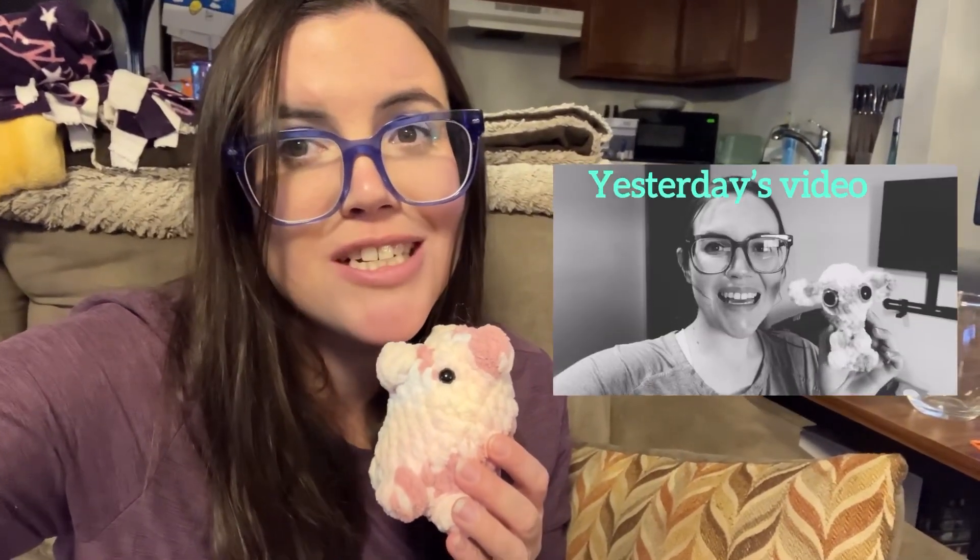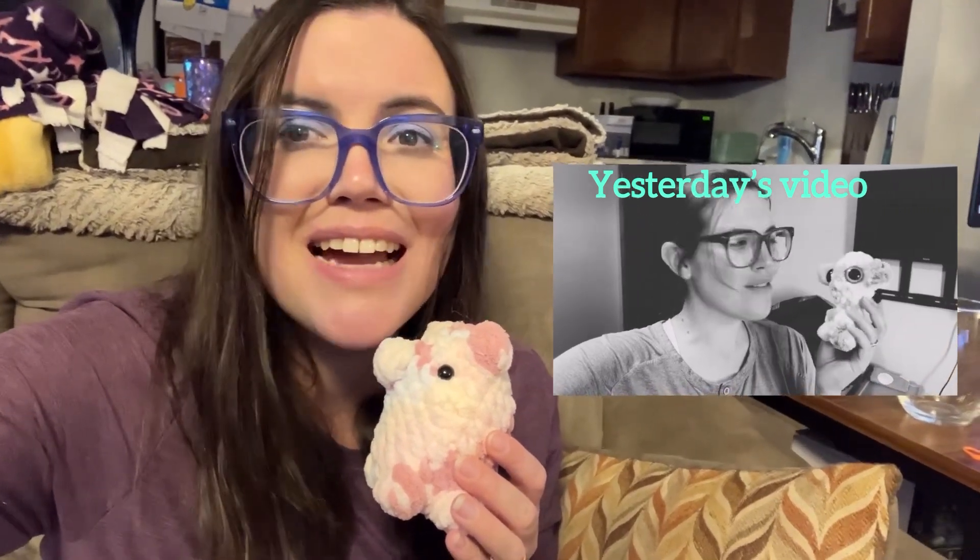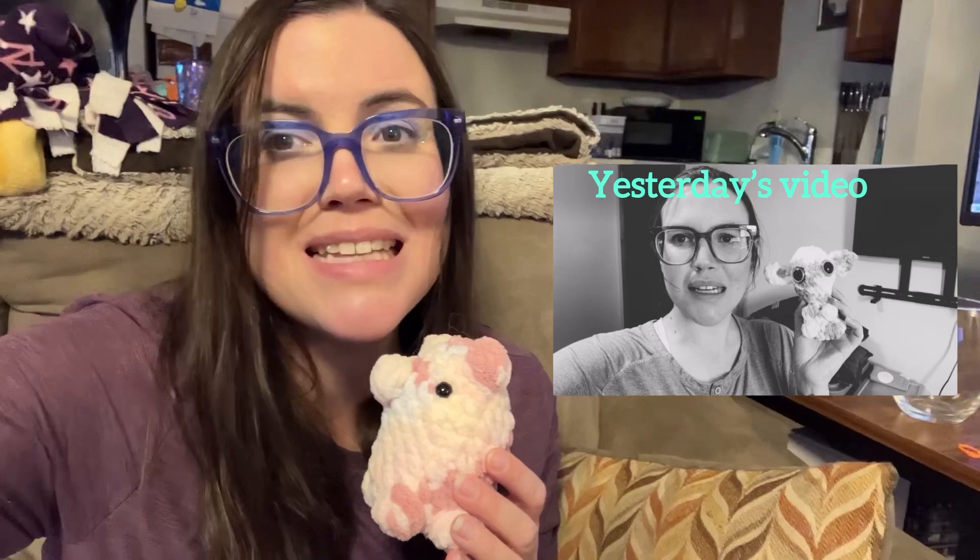Yesterday I posted a video called 'Crocheting with Yarn My Husband Bought,' and technically this guy is the second one I've made with this cute Bernat baby blanket yarn, because yesterday in my original video I used the pattern Tiny Fantasy Creatures by Blue Pawprint Crochet and made a little guy with some hand-painted eyes. So this has been a really fun little vlog series — I hope you'll check it out.